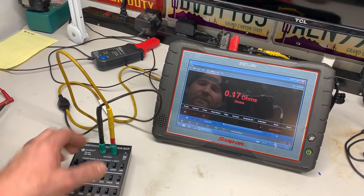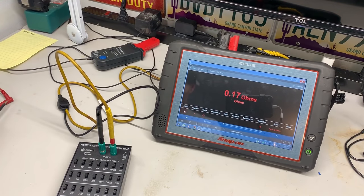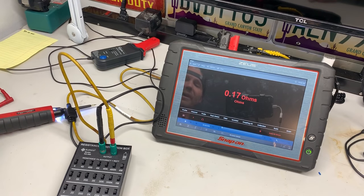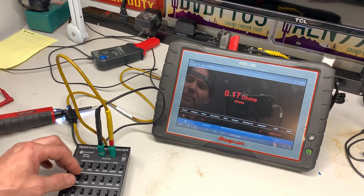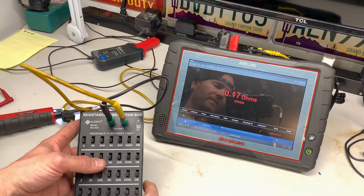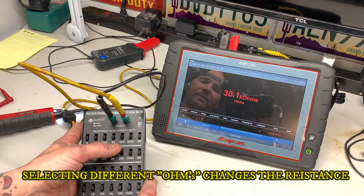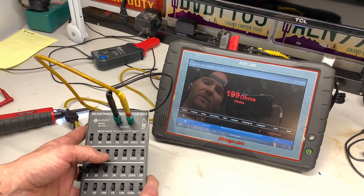I have a decade box hooked up, and also hooked up to the multimeter. With this box we can add in our own resistance. It's accurate to 1% — right now showing 0.17 ohms. It's a $30 box off Amazon; these boxes can be a couple hundred dollars, I just went with a cheap one. So let's add in some resistance — 4 ohms, 300 ohms, 30,000 ohms — the box follows along with whatever switch we select.